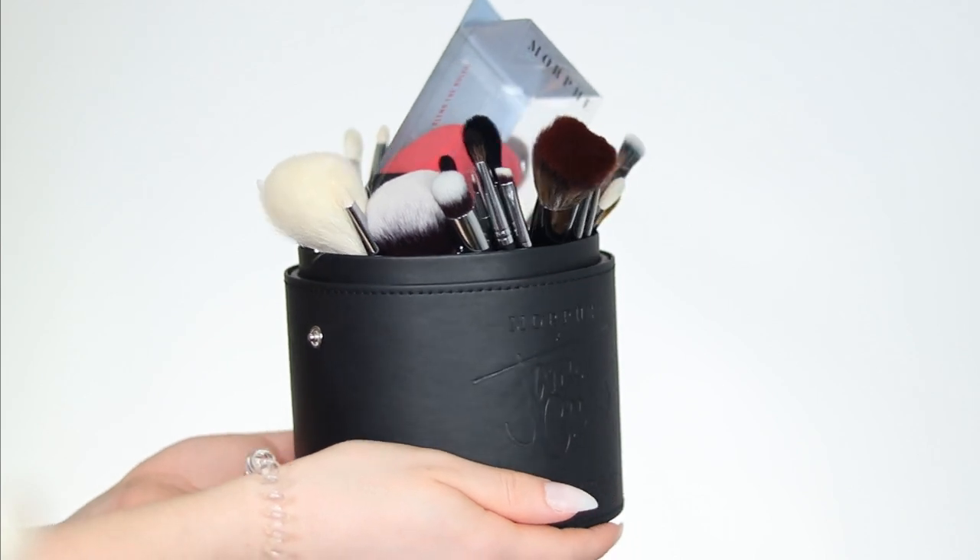I will be reviewing the Morphe and James Charles brush set — the big version. Is it still worth it in 2020 to buy this brush set? If you want to know all the information about the brushes, the price, and whether it's still worth it today in 2020, then keep on watching.